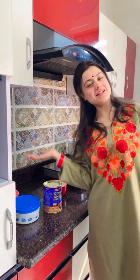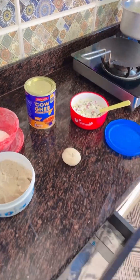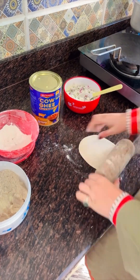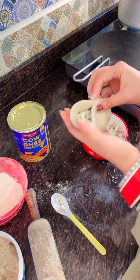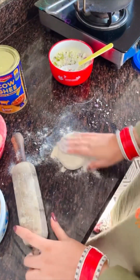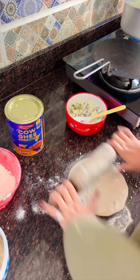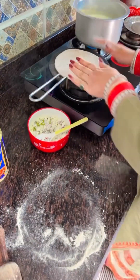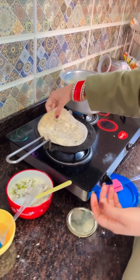Now we will stack it here to make the paratha. I just rolled it around. I have put this to the dough with some fresh paratha, then I will oil it on the wheat dough and roll it out.